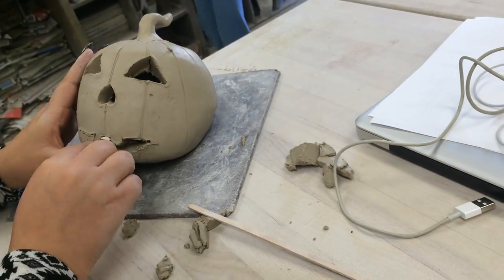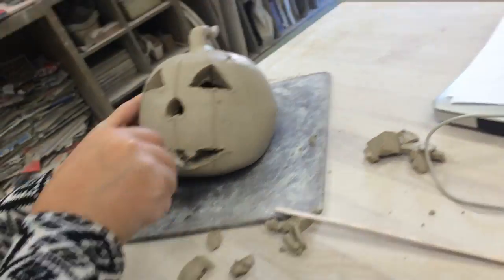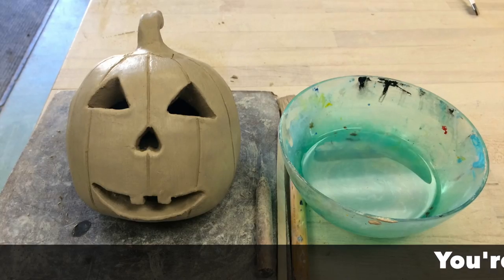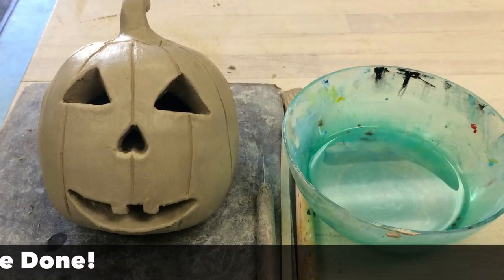When your pumpkin is carved, there will be some small pieces and harsh edges, so just smooth them out with your finger or take a wet or damp paintbrush and run it all along those jagged edges. Once your pumpkin is nice and polished, you're done with the construction of your pumpkin.